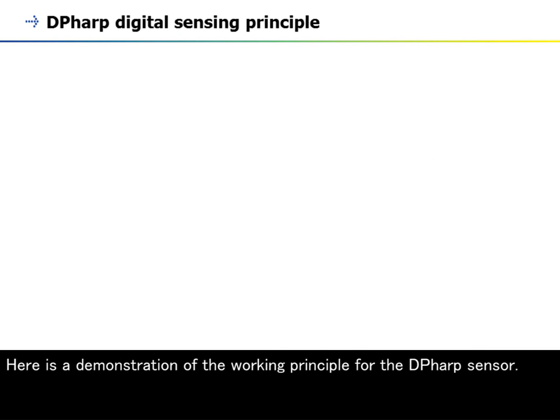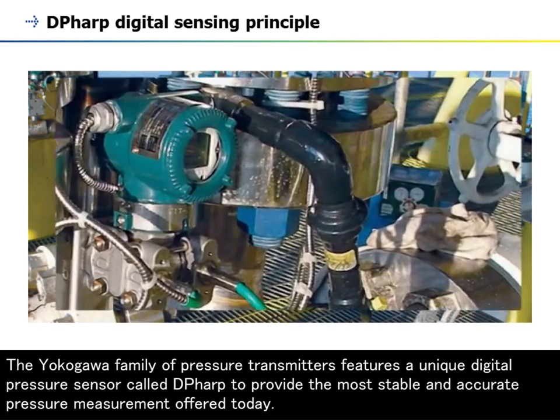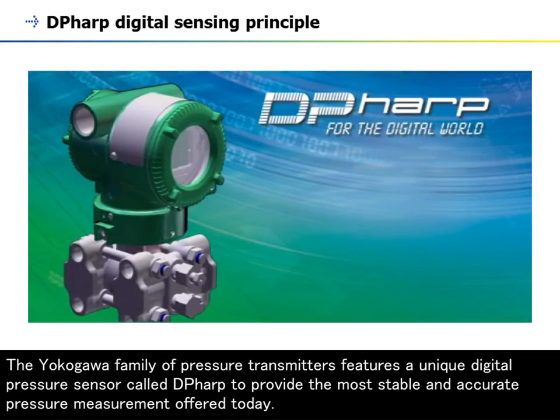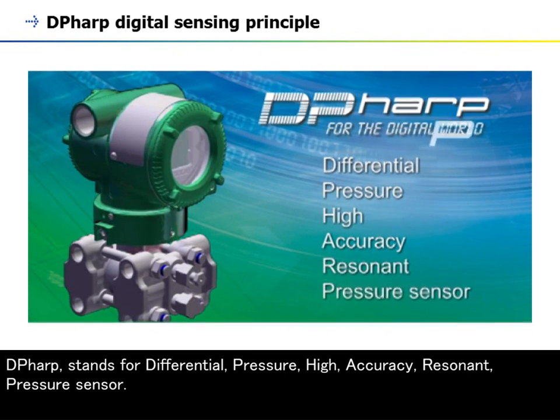Here is a demonstration of the working principle for the DP-HARP sensor. The Yokogawa family of pressure transmitters features a unique digital pressure sensor called DP-HARP to provide the most stable and accurate pressure measurement offered today. DP-HARP stands for differential, pressure, high-accuracy, resonant, pressure sensor.